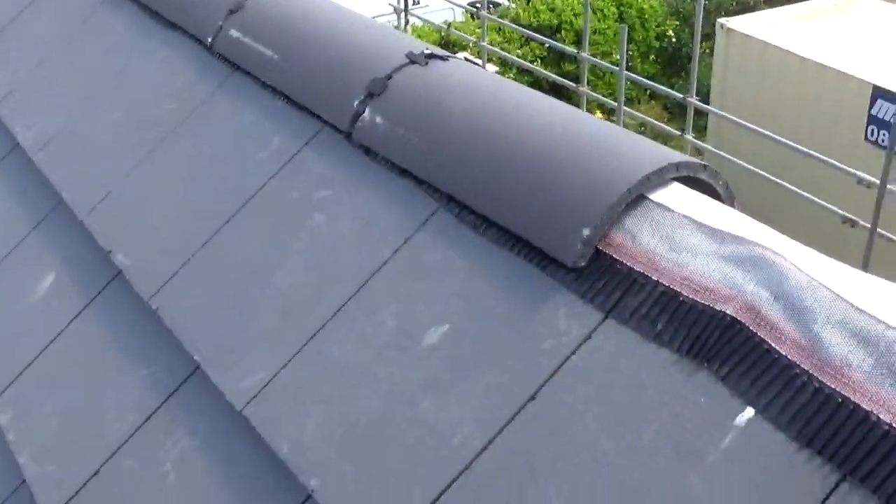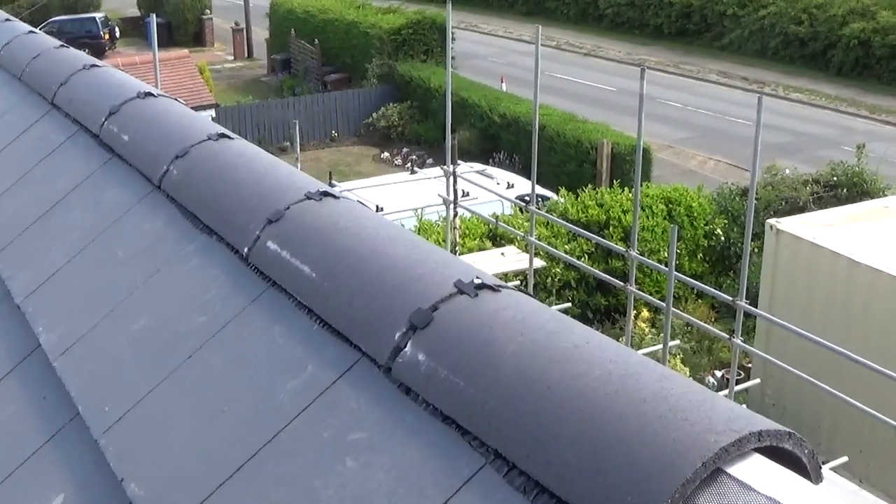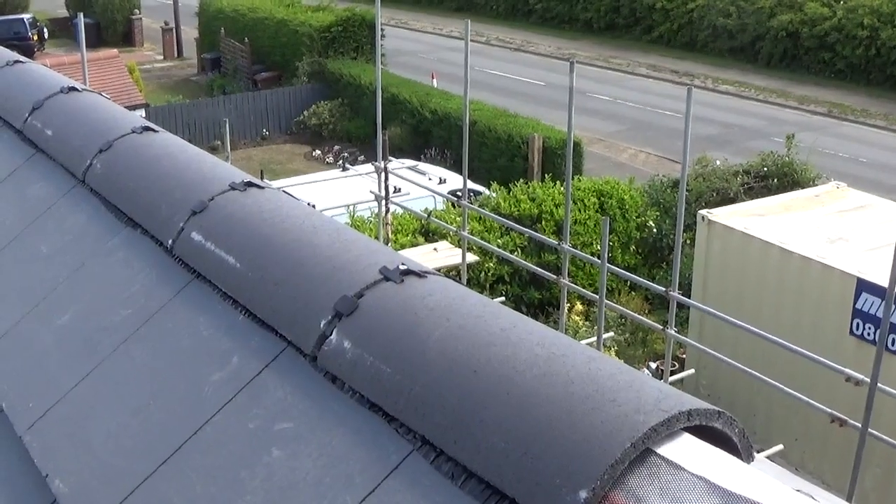So this dry ridge system sort of stops all that. They're much quicker and easier to install — obviously you're not mixing cement and everything's completely dry.